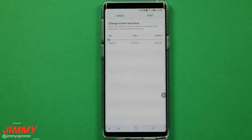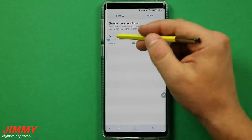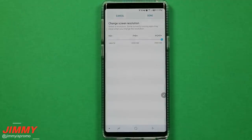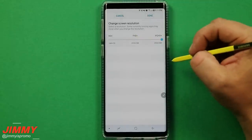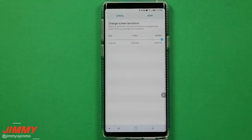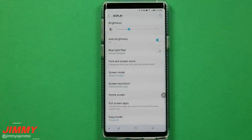If you want to save as much battery as possible you can go down to HD Plus, but with the high quality display in the Galaxy Note 9 I would not suggest that. Go with something in the middle range or go all the way up with Wide Quad HD. Ever since I've had the Note 9 I've always had it on the top resolution — the battery lasts just as long or longer than my Galaxy Note 8.